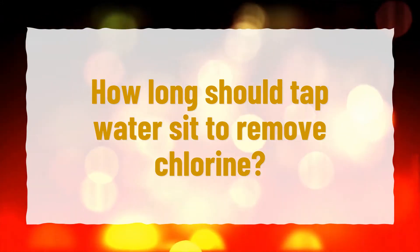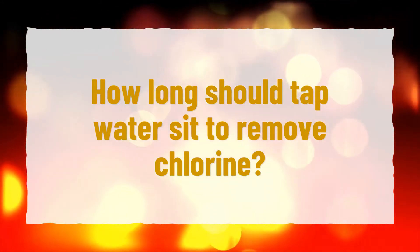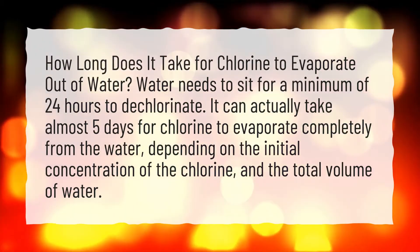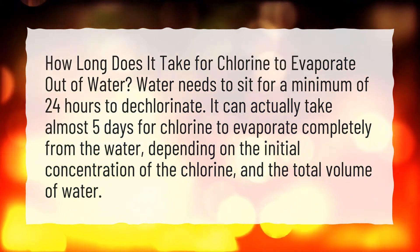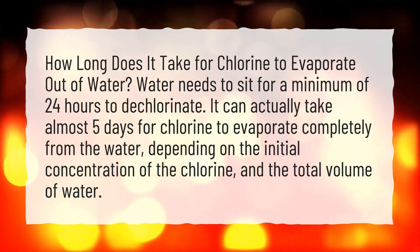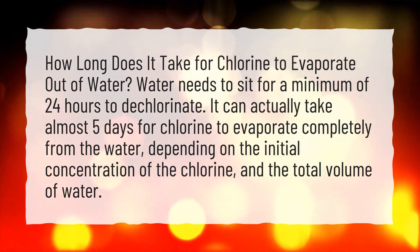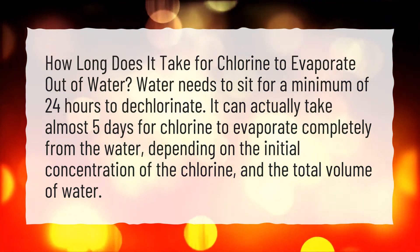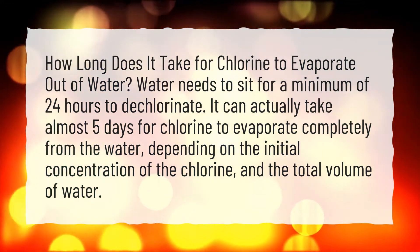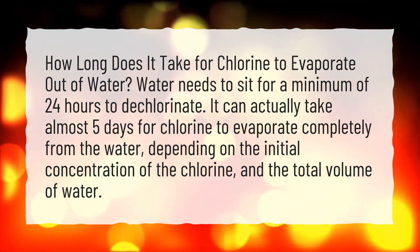How long should tap water sit to remove chlorine? How long does it take for chlorine to evaporate out of water? Water needs to sit for a minimum of 24 hours to dechlorinate. It can actually take almost 5 days for chlorine to evaporate completely from the water, depending on the initial concentration of the chlorine and the total volume of water.